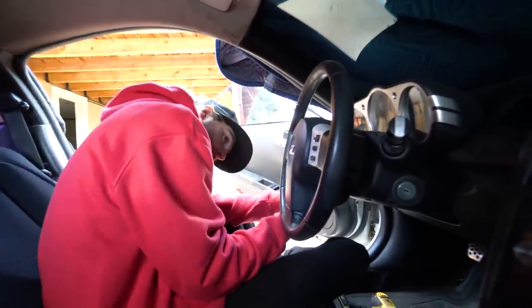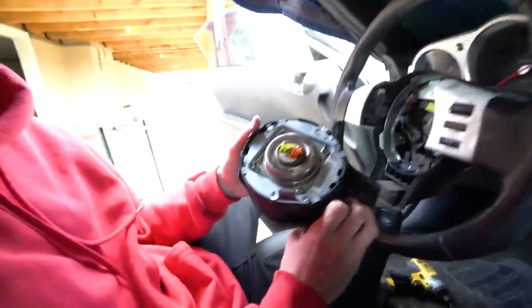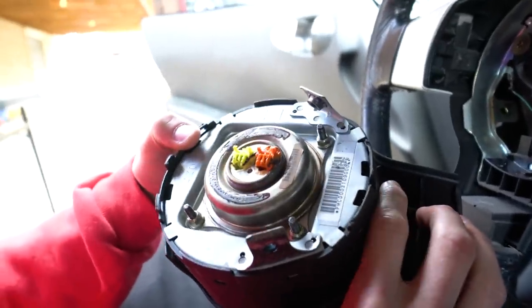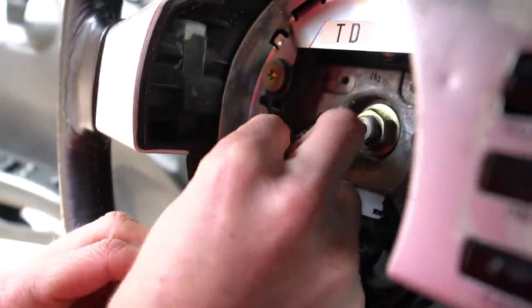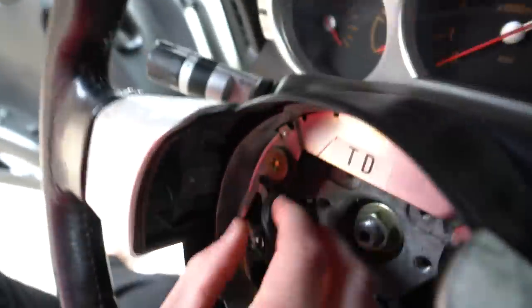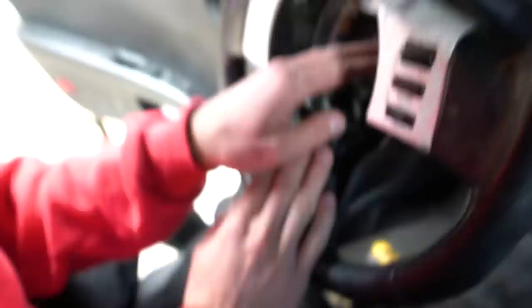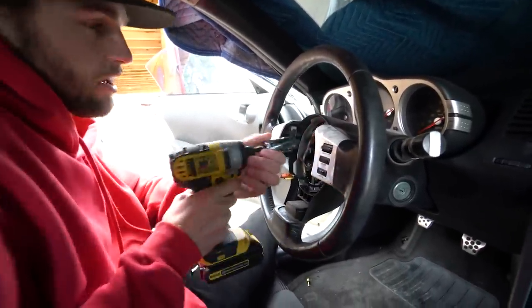Both bolts are out. Now we can slide our airbag off — and mine's already disconnected. Shocker on this bunk car. Normally there are two clips here: you take a flat head screwdriver, pop the black tabs off, and slide these off. This wire was in this little tucker right here. I pulled it off, and now we have access to our 19mm nut in the middle for our steering wheel. I have my little impact gun — if you guys don't have tools like this, I have them in the description.